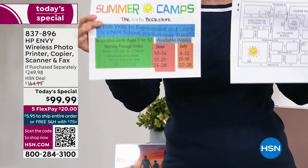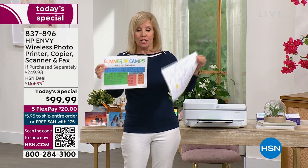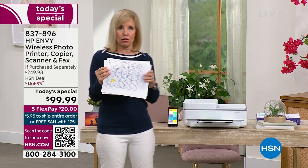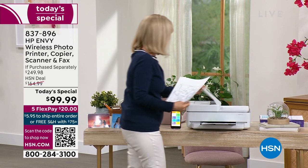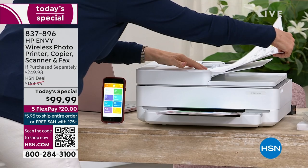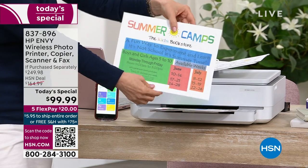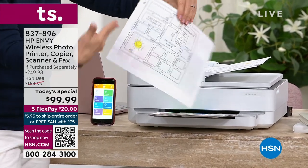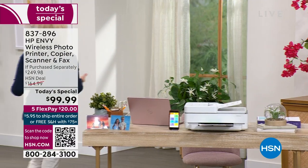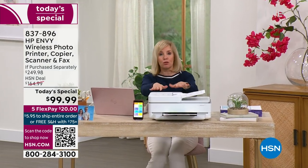It also has what they call duplexing — it'll print on both sides. The benefit of that is you save 50% on your paper costs. Here I have two separate sheets of paper — maybe you want to make a flyer, a brochure, or just save money on paper. You put it in your feeder, and earlier we had it printing out full color on both sides. Maybe you have a business at home, you're a realtor, you need to print on both sides — or maybe you're a mom trying to save money on paper costs. That duplexing feature is a huge bonus.